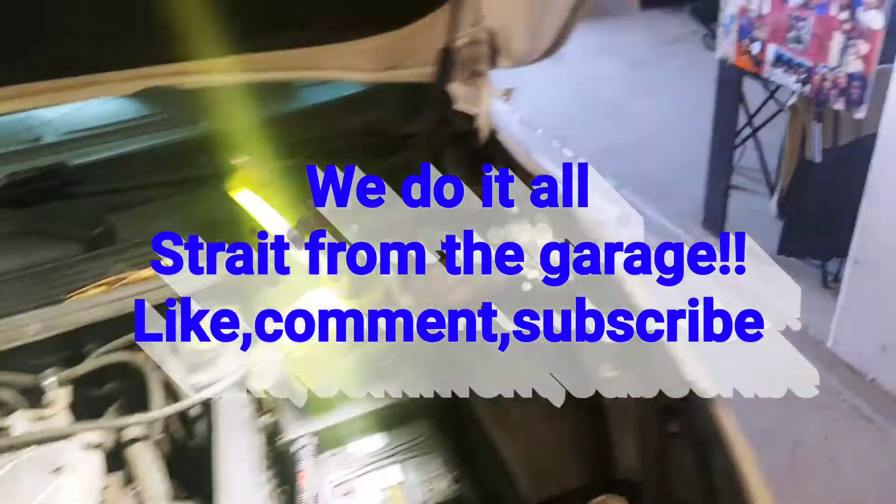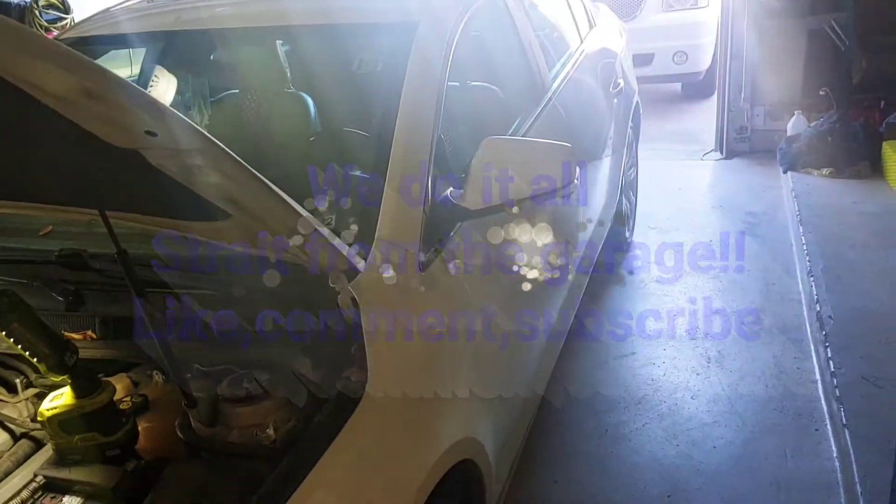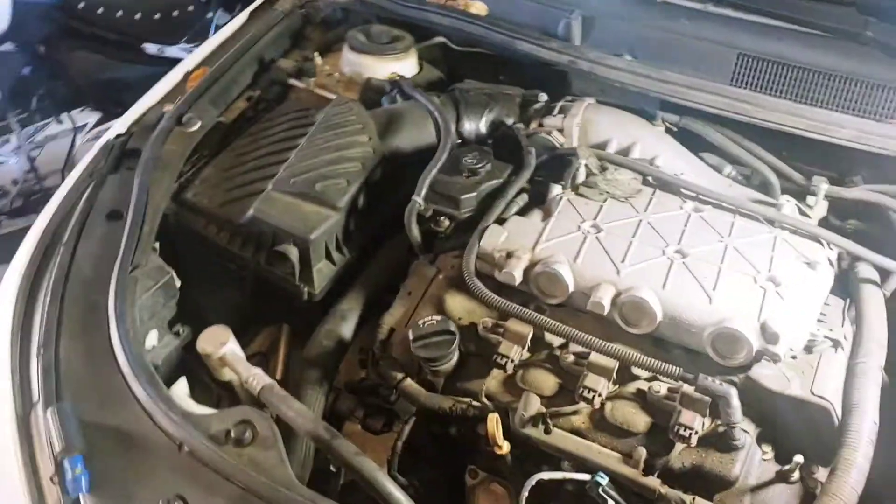Yo YouTube, it's We Do It All, straight from the garage. Got a 2010 Buick LaCrosse here. We're going to be doing valve cover gaskets on this one.